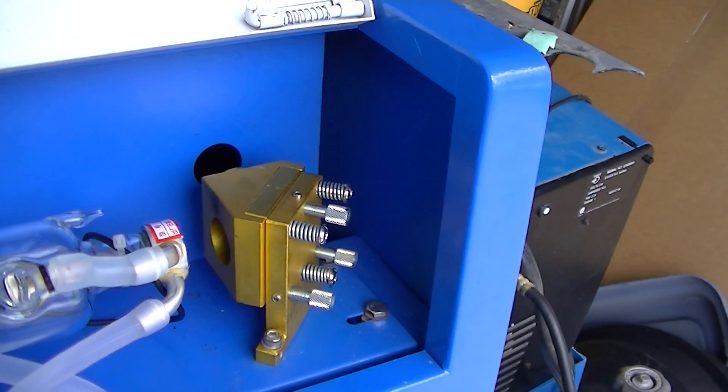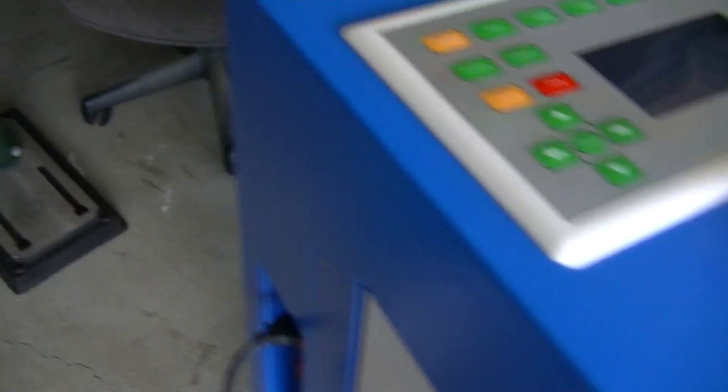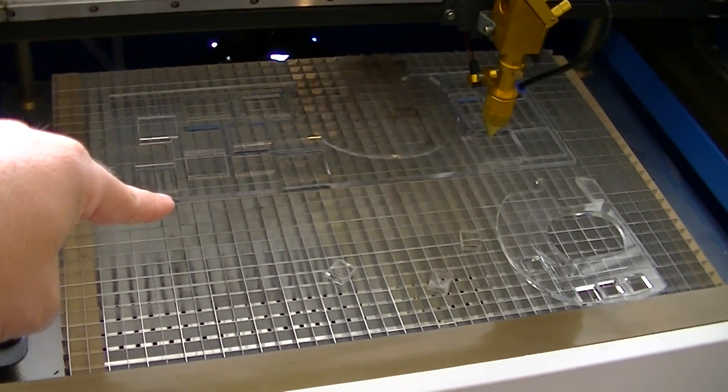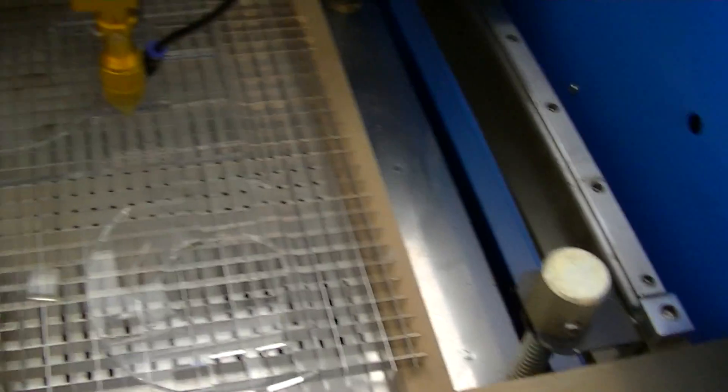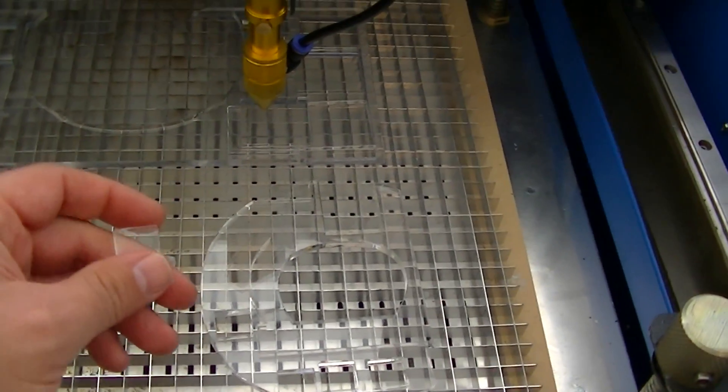You can see the head. I'll show you the inside of the bed here. It's a 300x500mm machine using some aluminum egg crate as a cutting surface. I was cutting some quarter inch acrylic as a test, and I've got the beam centered nicely in all the points that the head can move.